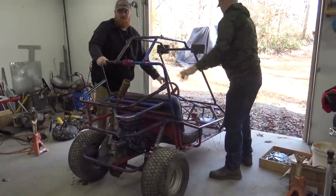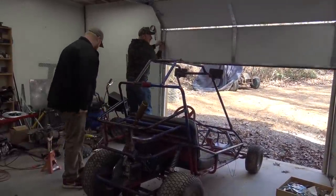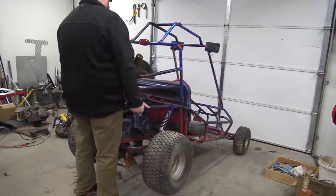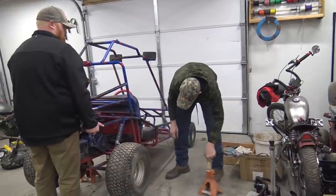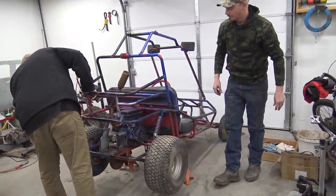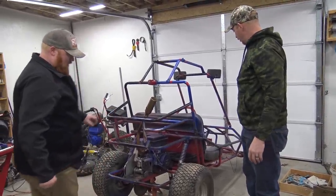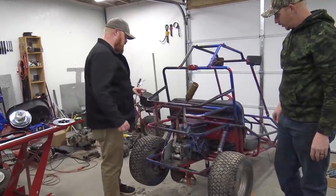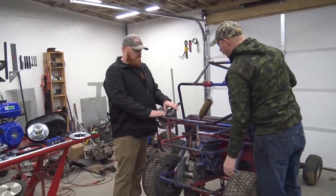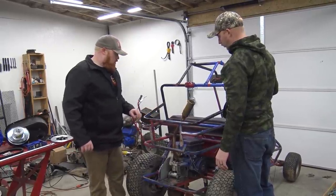Look at those Volkswagen exhaust pipes coming out the back — probably filled with water because I forgot it was pointing up and it's been rained on. We've got to loosen up the shocks and then take out the two bolts holding this main engine section. We're probably going to have to cut all these off to fit those two engines in there for sure, and we're going to do bigger shocks on the back as well.